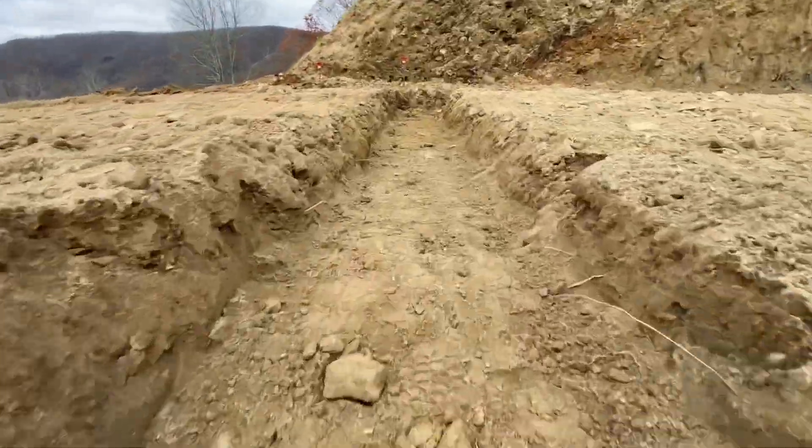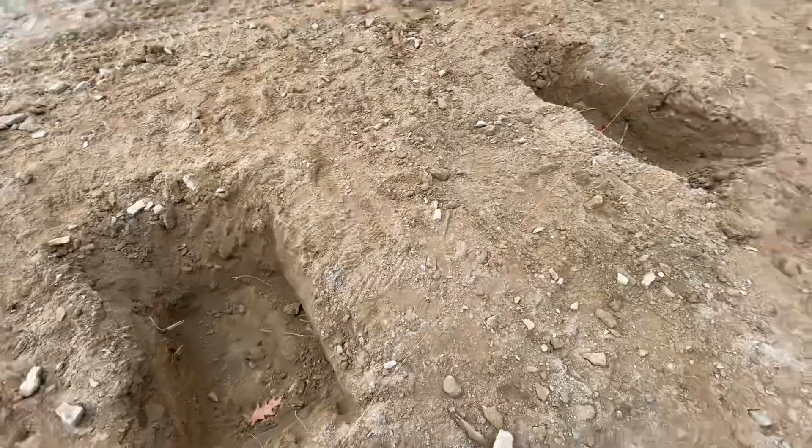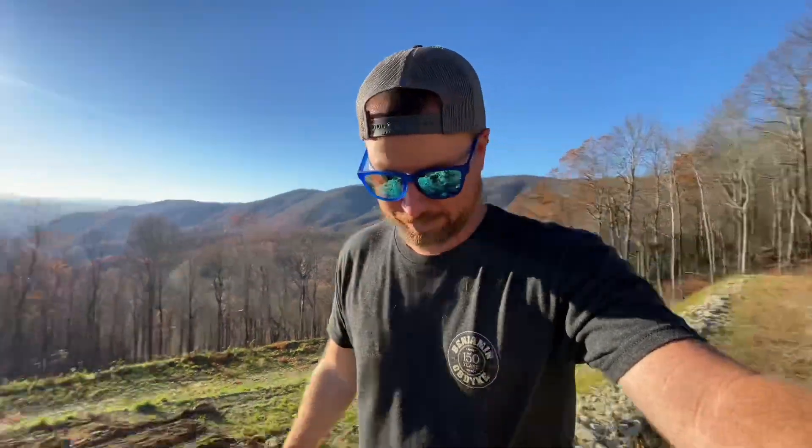That is the end of day one. We got the footings dug, we got the pad leveled, we got the basement widened, we got the piers dug for the porch. Bobcat did great digging. So that's it — that's a day and that's an episode. Thanks for building with us today. We'll see you next time. Bob the builder.